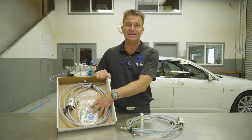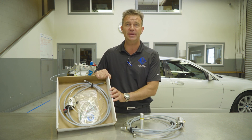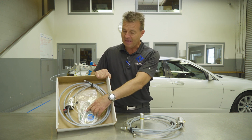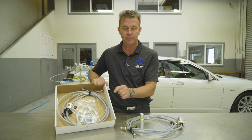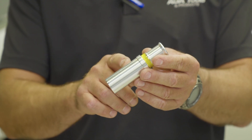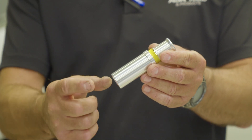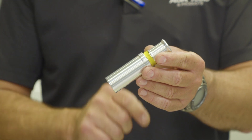We recommend having a designated hose for gasoline and diesel to avoid contamination of the two. The gasoline sleeve has a red line on it for gasoline, and the diesel hose guide has a yellow stripe on it for diesel. If you choose, you can just purchase the sleeve separately and use the same hose for both.